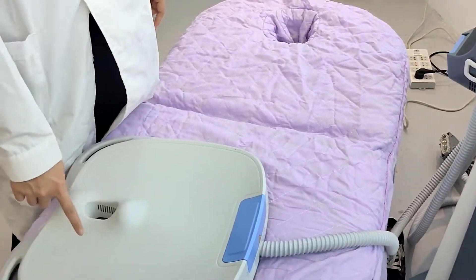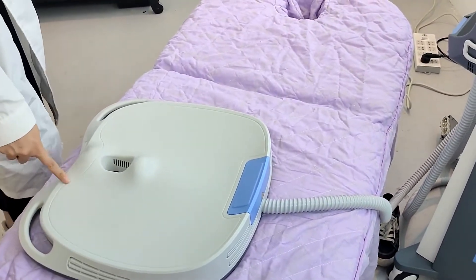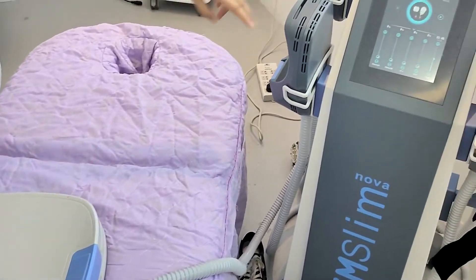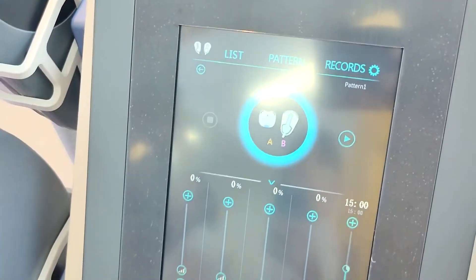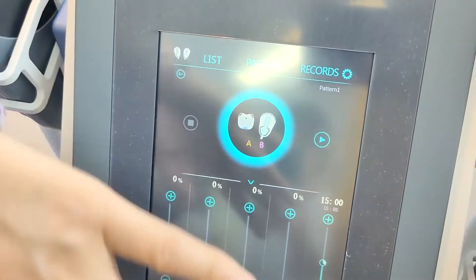It has four handles, and optionally you can use this one with two handles working at the same time. Channel A is for the buttocks, and channel B is for the arms.